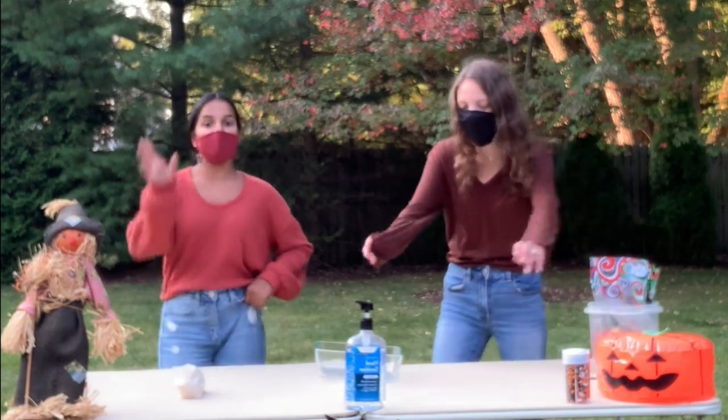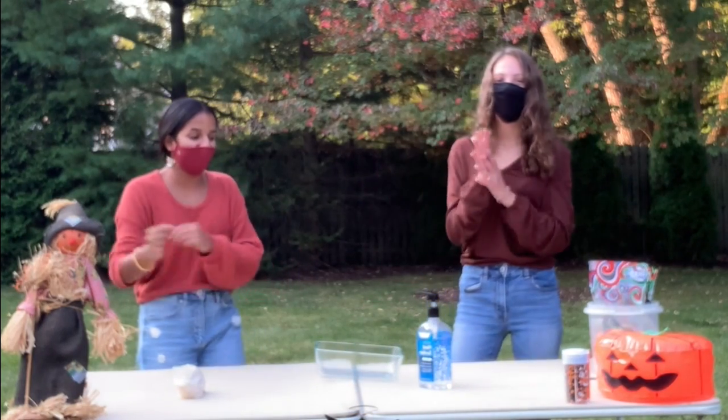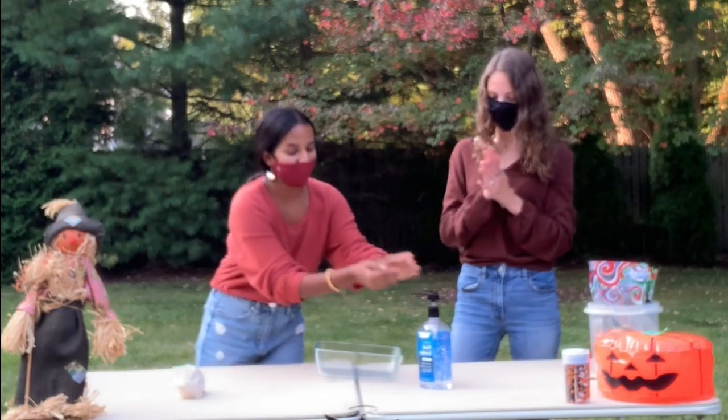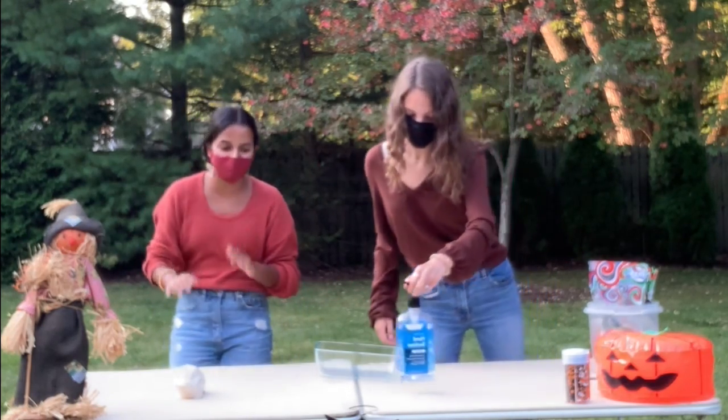First up for everyone, wash your hands. Wash your hands, use hand sanitizer. If you're doing this with somebody else, make sure you're wearing a mask and being safe, because that's what we need.